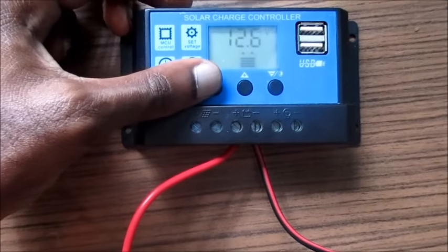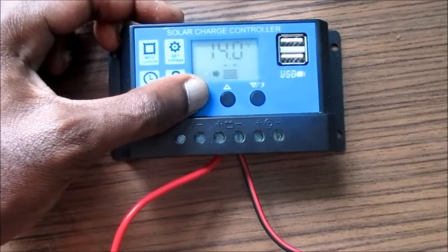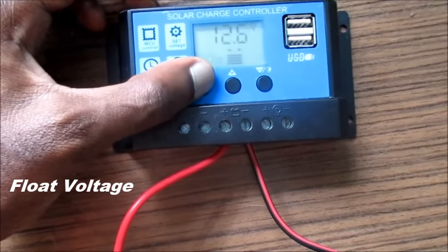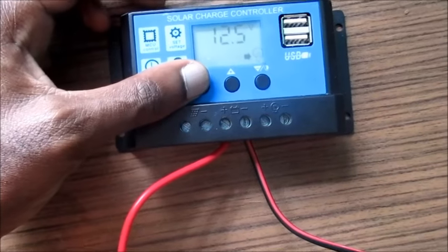If you would like to set it, you will need to press this button once and then hold it down for approximately eight seconds or so. As you can see, I have it set on 14 volts.